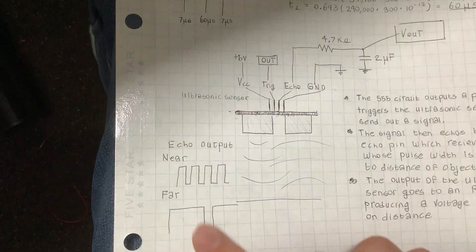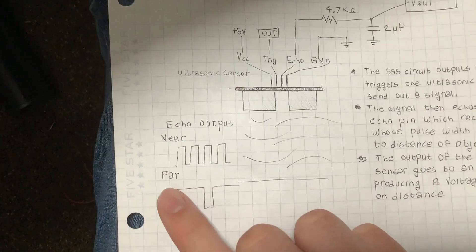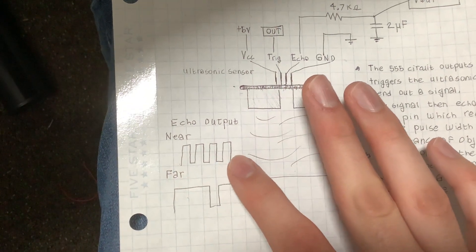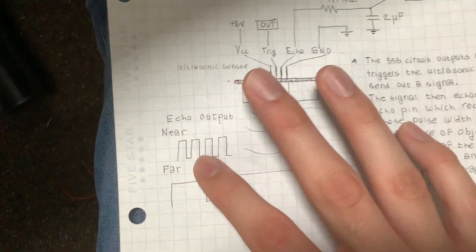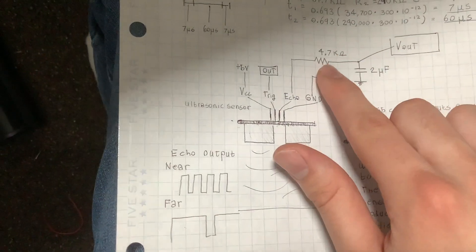Worth noting about the echo output: if the object is near, there are a lot of short pulses; if it's far, the pulse width is bigger. This means if it's near, the signal is off for more time, and if it's far, it's on for more time because it's not going down as much. That's why the integrator gives you a corresponding voltage.